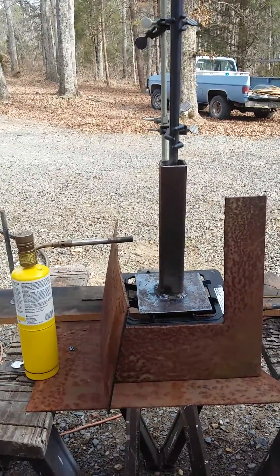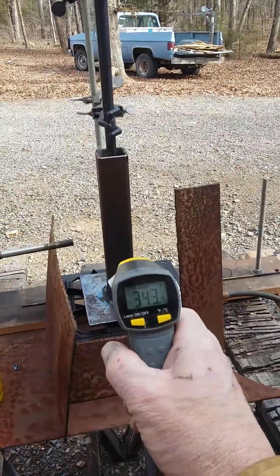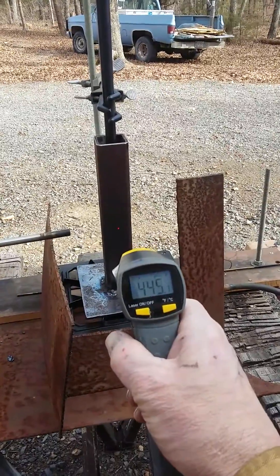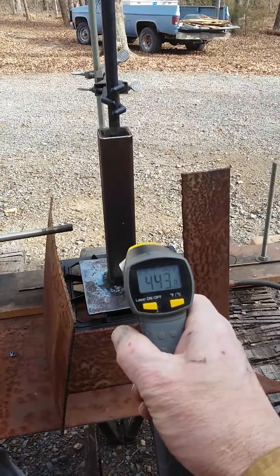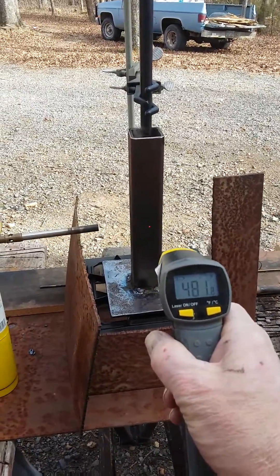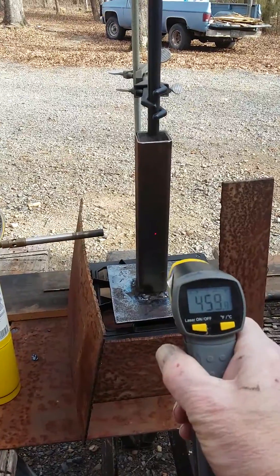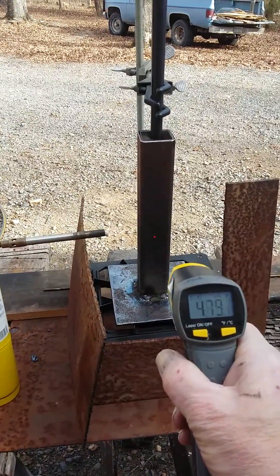Trying to heat it up a little bit faster. I've got my infrared thermometer so I can see it's getting pretty hot. It's not quite up to 500 degrees yet, but it's getting close — just about 500. I'm going to stick that brass rod down in there and see if we're making progress.